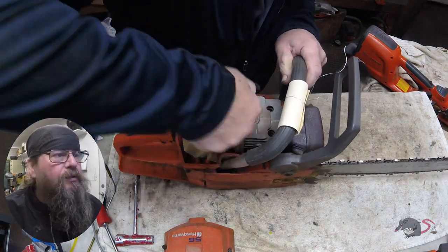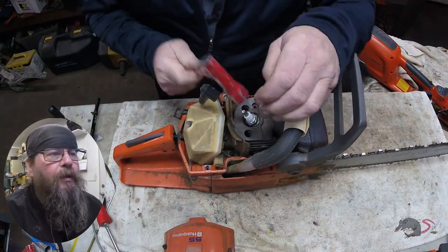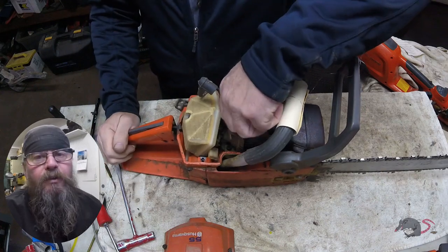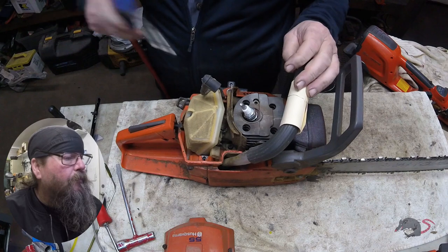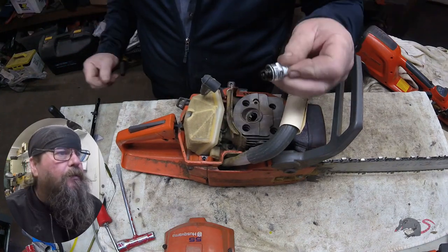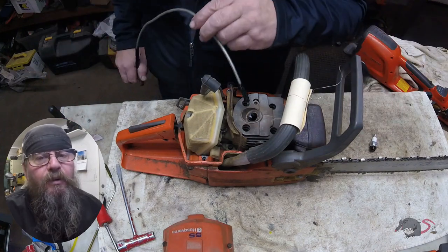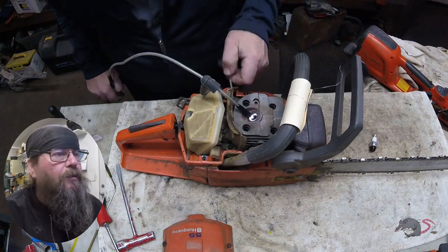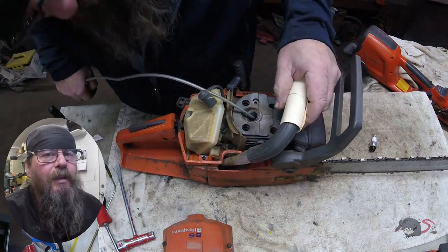We take a look inside the fuel tank — our standard checks, nothing to see in there. We're going to take a look inside the cylinder and see if it is scored or not. The spark plug looks a little rich, a little wet, and the rope pulls kind of hard.